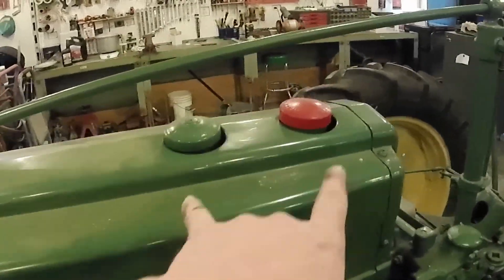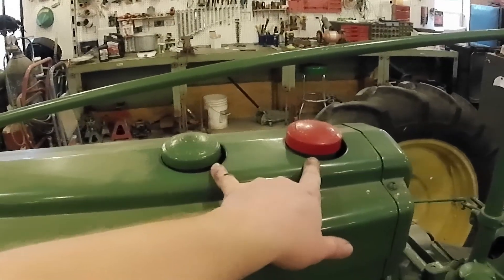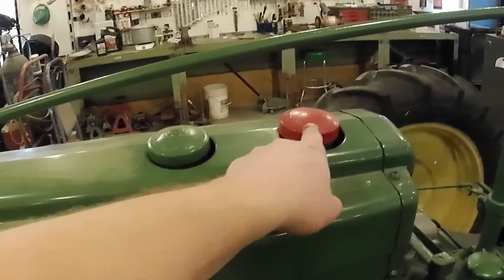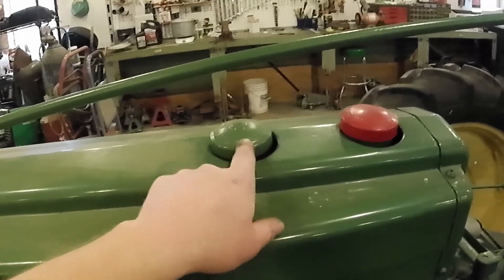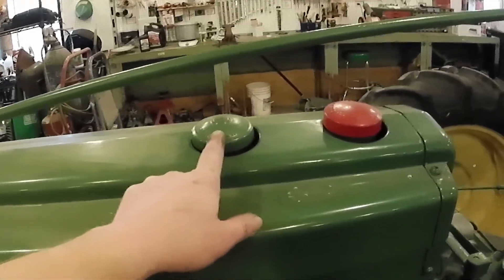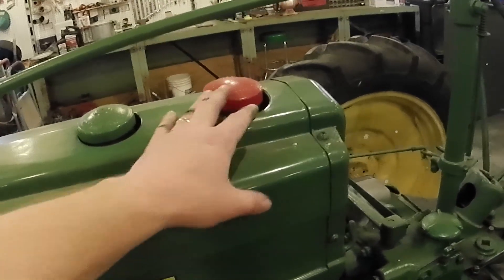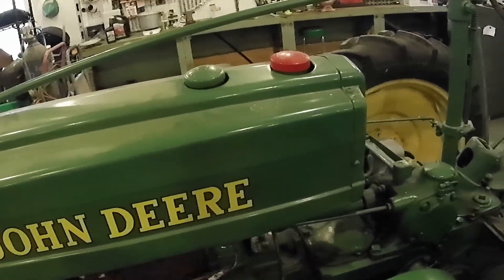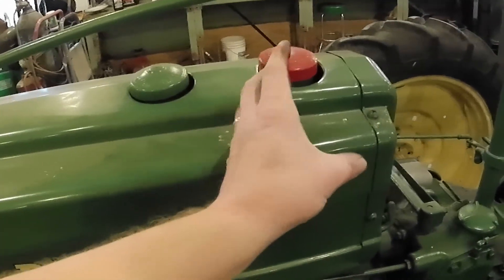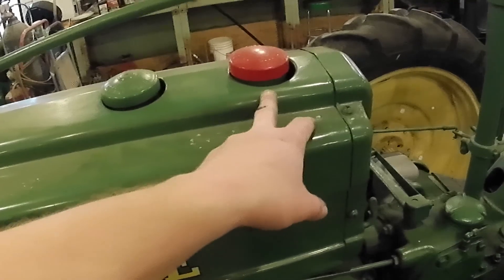That's why it has these two caps. If you see two caps real close together like this on these old John Deeres, the red one is for gasoline, the green one is for the all-fuel. How this works is that you would start this tractor on gasoline. You can tell just by where that's located that this is a much smaller tank — this tank probably doesn't hold about a half a gallon of gasoline.